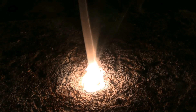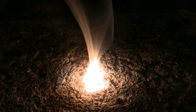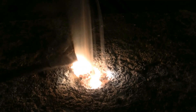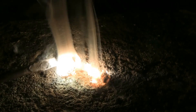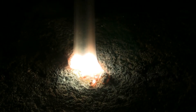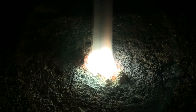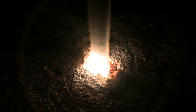Now this is burning for a little while here. I can't resist poking it with the screwdriver. That chunk was less than half a gram. Still burning.